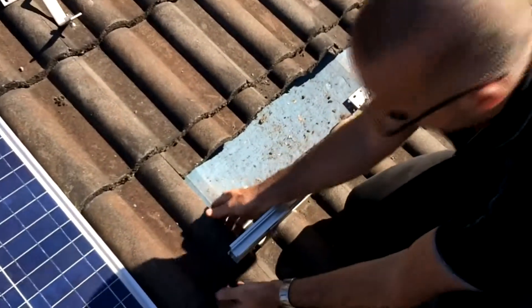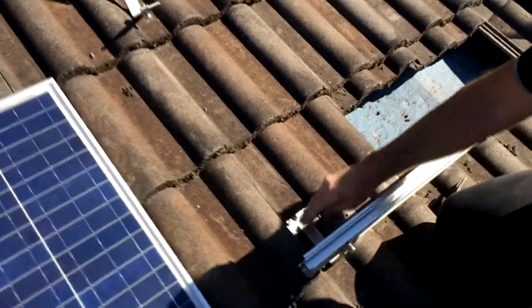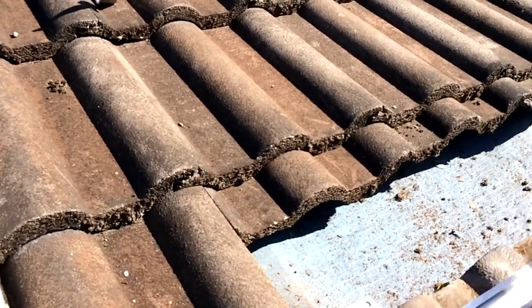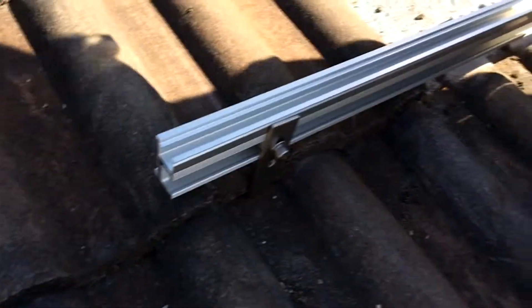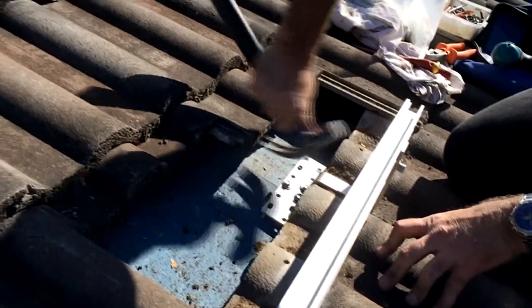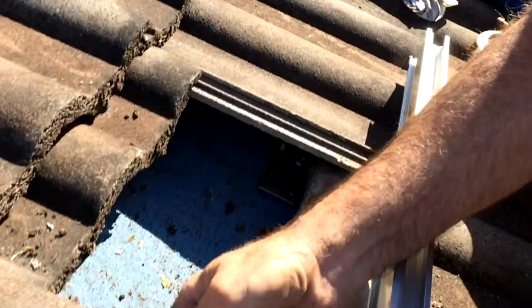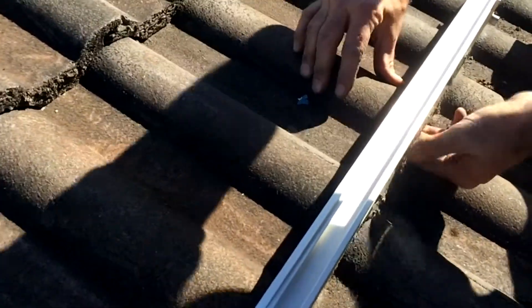Now you can just pull those tiles down. Sometimes the tile can sit up because of that bracket. So what you can do is just with the claw of the hammer, chip a bit out underneath, so when you pull it down it just sits flat. Do the same with the other one — slide it down. That's the bottom done.